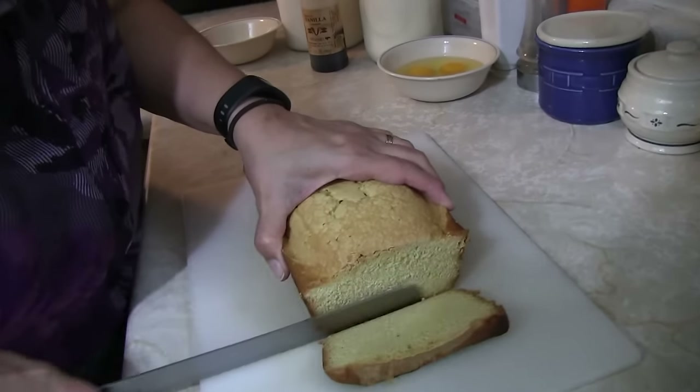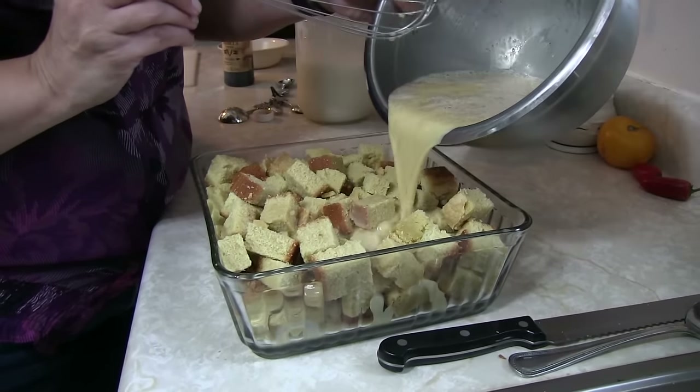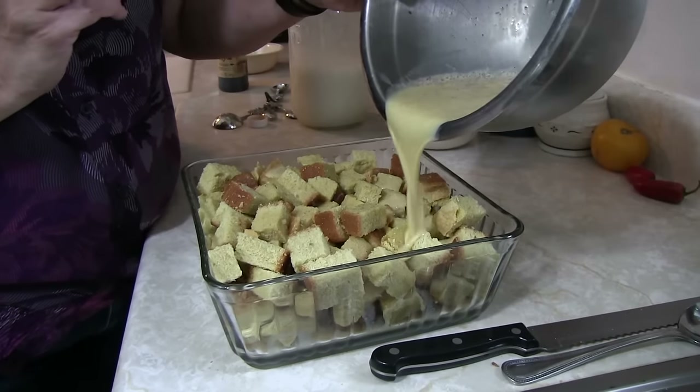Now you're gonna take whatever bread you'd like and cube it into about one inch pieces. Then you're gonna take your eggs, your milk, and your seasoning and whip it all together. Since we're using pound cake, there's already plenty of sugar so we're not adding any extra. Pour your mix right over the top of your bread, trying to make sure every little bit gets a little soakage.